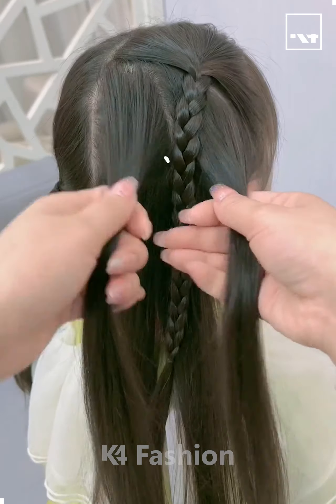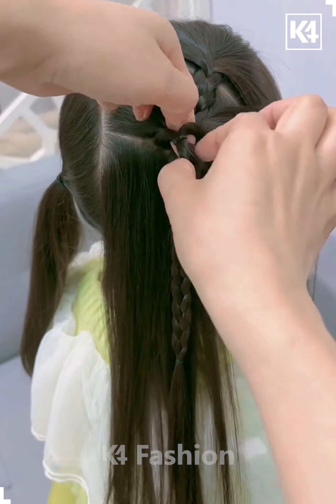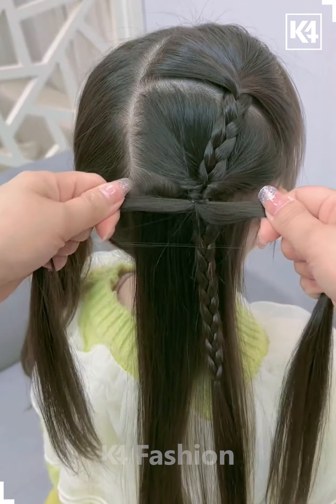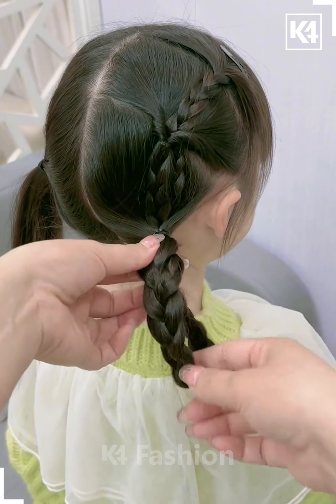Take the front portion of your hair and make it into a braid. Now take two sections, tie it, and pull it inside out as shown in the video. Now take another section of hair, make it into a braid, roll it nicely, and then tie it with the help of a rubber band. It's done.